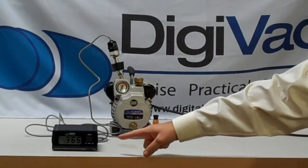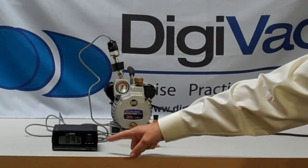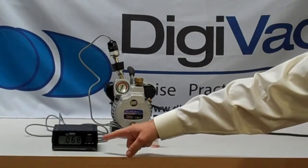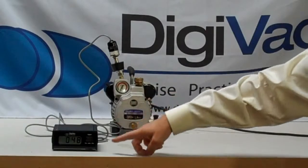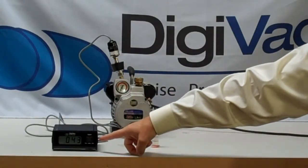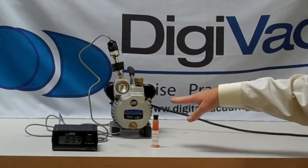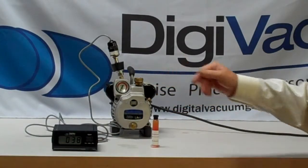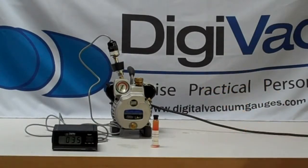What we see quite quickly is the vacuum gauge goes down to hundreds of mil torr. That's used in a lot of HVAC applications and it's performing pretty well. So we know from this simple test that we're good — this is a good vacuum pump.